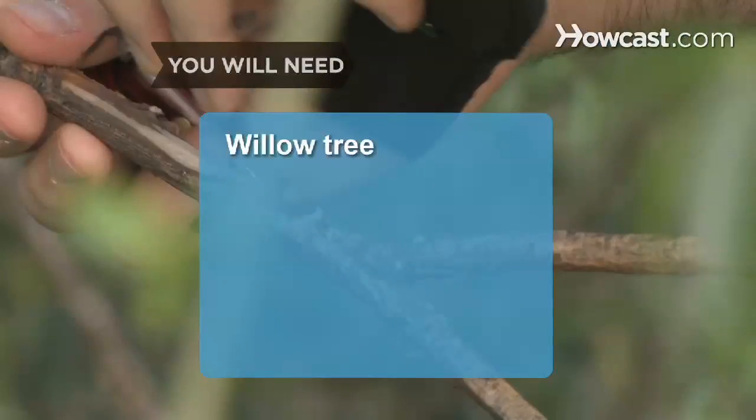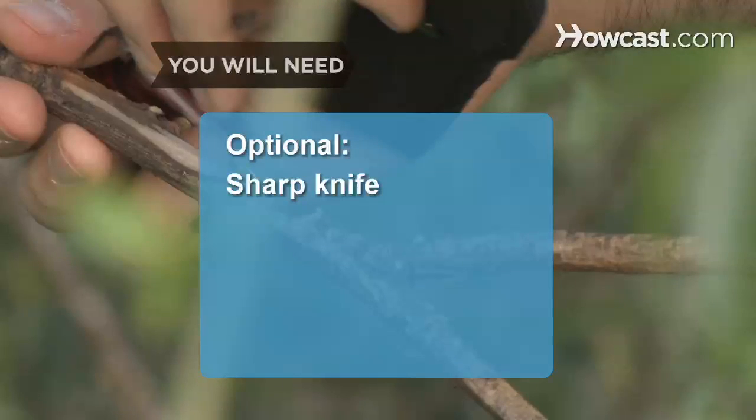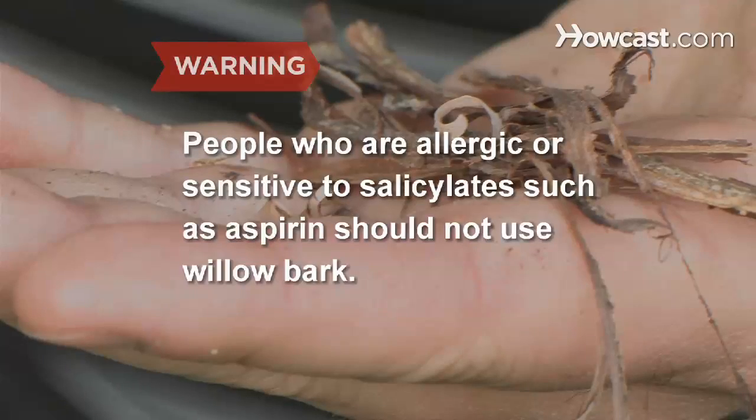You will need: a willow tree, 2 teaspoons of inner bark, 1 cup of water, a fire, and a sharp knife. Note: people who are allergic or sensitive to salicylates such as aspirin should not use willow bark.